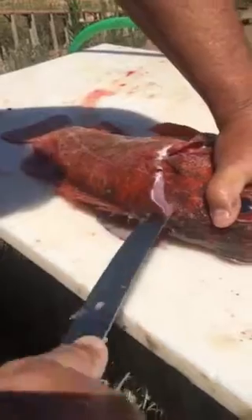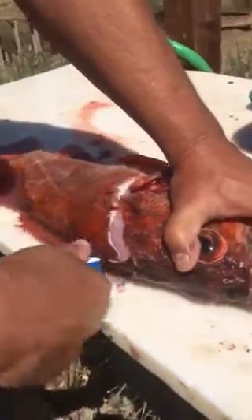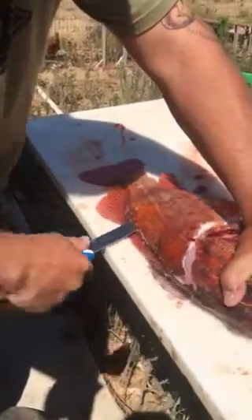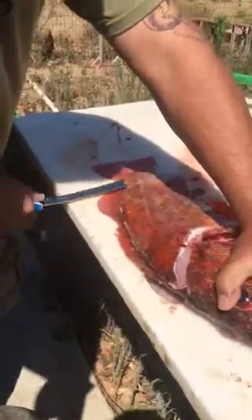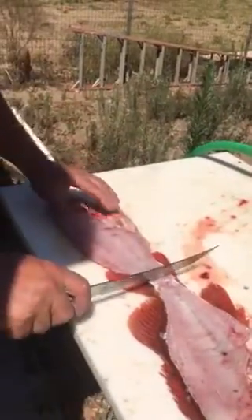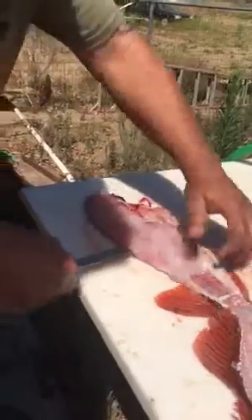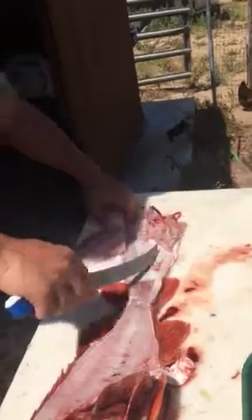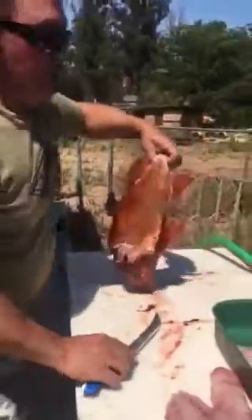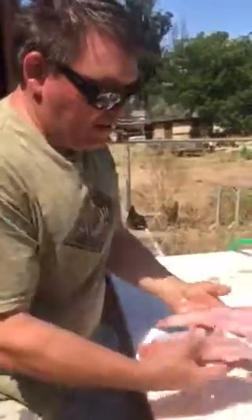I get up close to the head, make my turn, and push it all the way through. I get through, feeling the spine all the way — sometimes you get a little hanger — and take it along the skin with a sawing motion. I cut around the rib cage and make that second fillet. Now we have a clean rock cod and two boneless, skinless fillets.